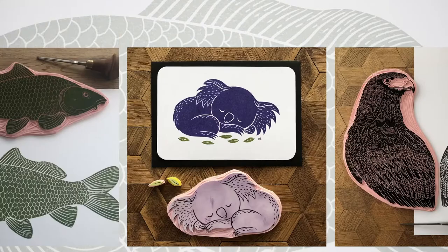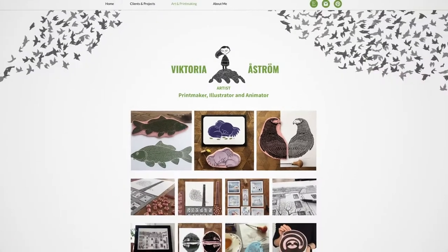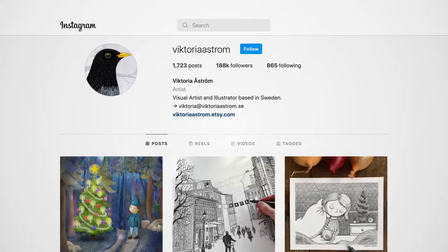Hello, my name is Victoria Åström and I'm an artist and illustrator. I produce my own pieces by hand, sell them and share them on social media.